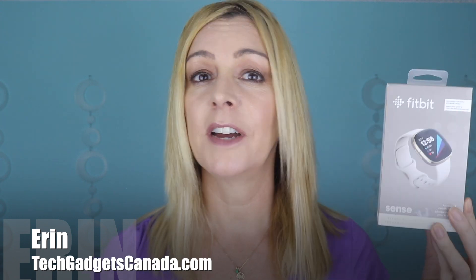Hey everybody, it's Erin from TechGadgetsCanada.com. Did you recently get a new Fitbit device, a smartwatch like the Sense, maybe the Charge 4 or Inspire 2? If you're finding your Fitbit is not quite accurate in terms of calculating your steps, you can change it. Here's how to change your stride length to improve your step count overall.